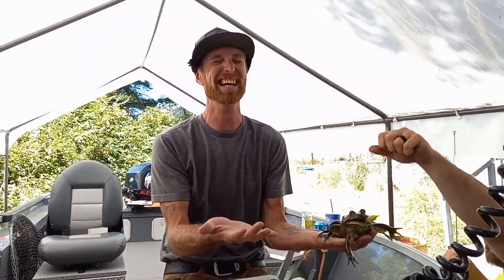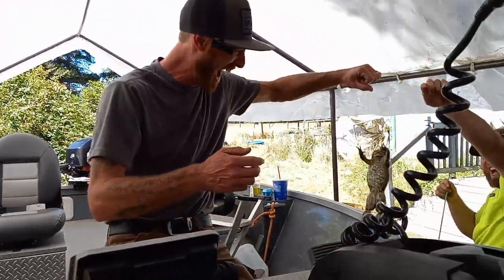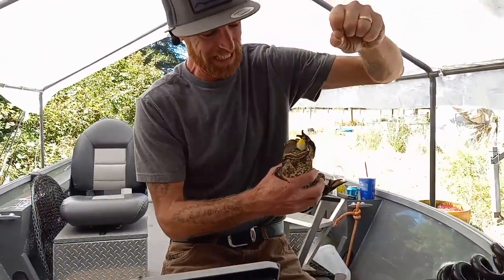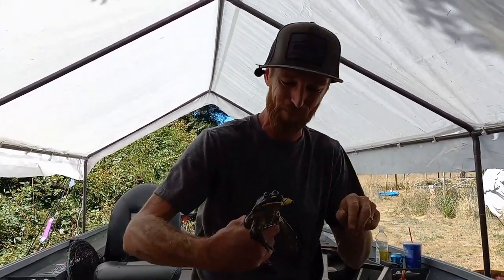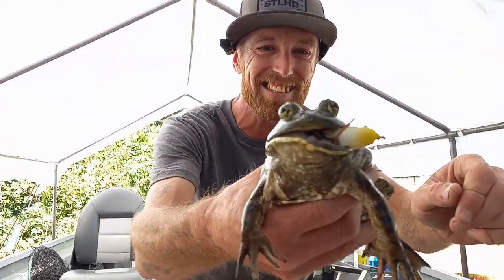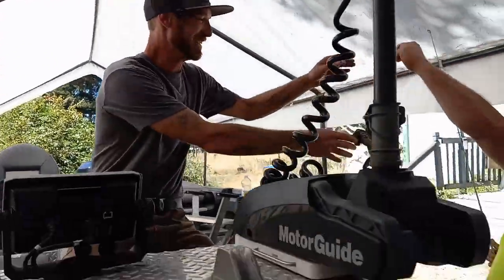It would appear that the 541 fisherman has caught a bullfrog from the pond. Look at that guy — he's mad. All right, well here you go, thank you!